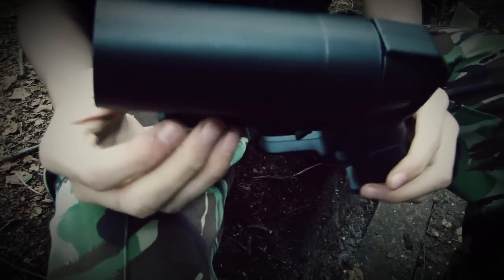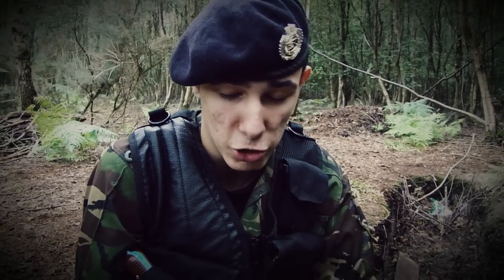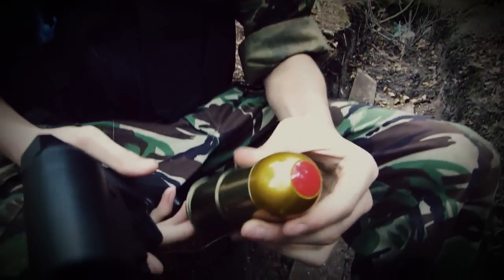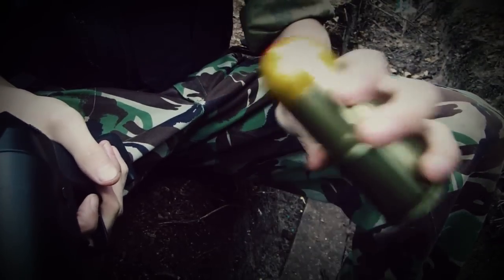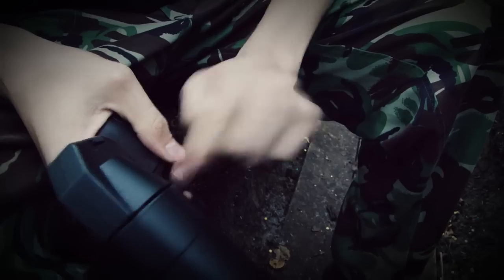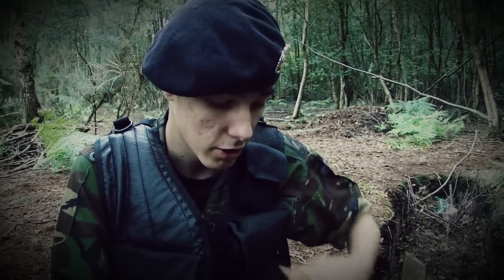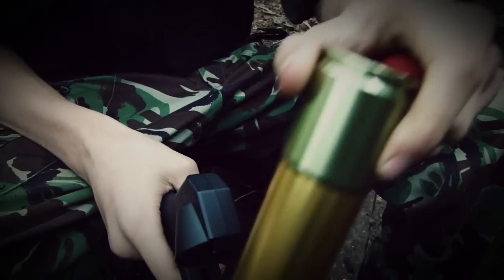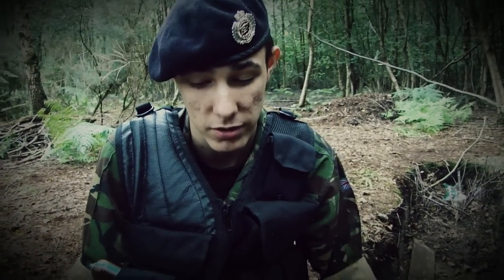Now let's look at the types of projectiles the pistol grip grenade launcher can fire. We have two S-Thunder products here: first the BB grenade, and second the foam ball grenade — both available on the S-Thunder website with separate reviews. Simply take your grenade, insert it after the mag release, fire, and remove. Simple as that, and that simplicity is the best thing about these S-Thunder products.